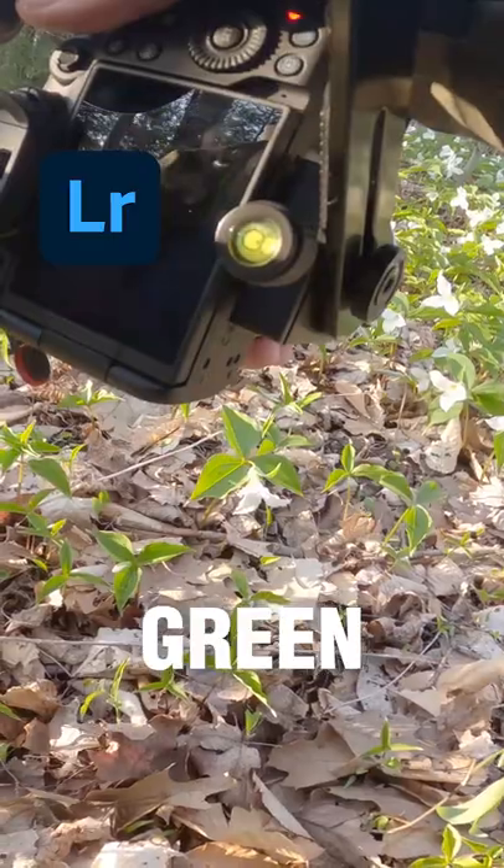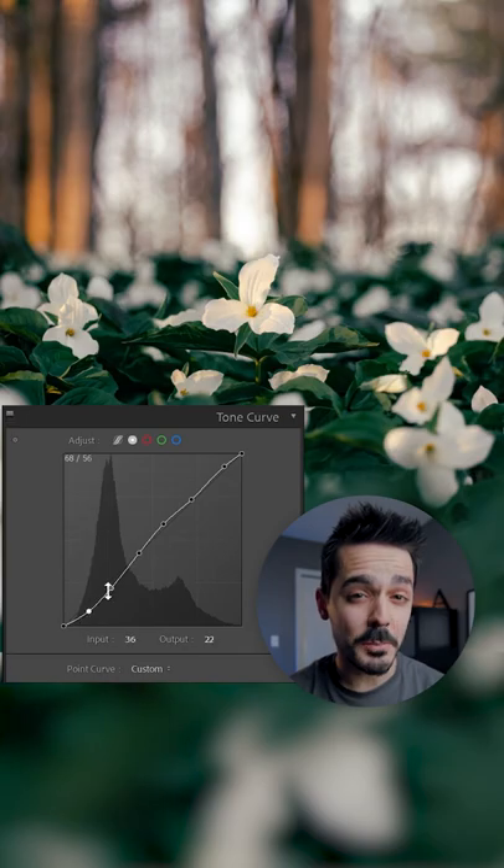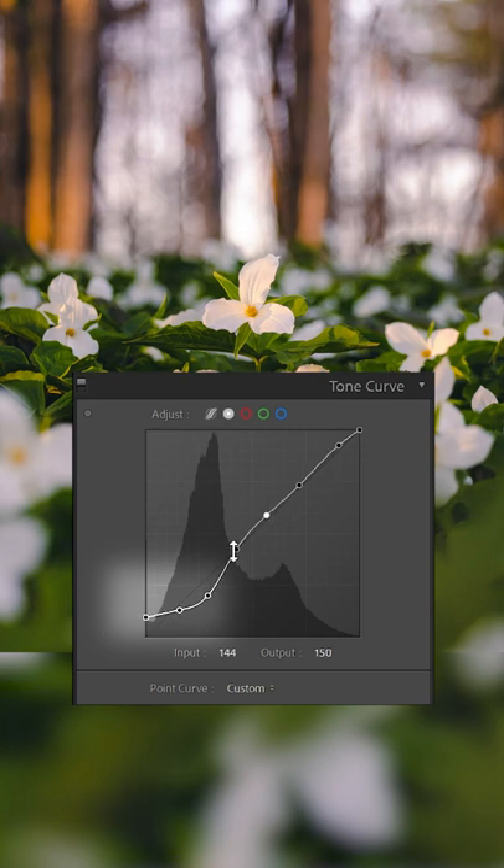How to get a super moody green edit for your spring photos. Lift the blacks by making this shape on your tone curve.